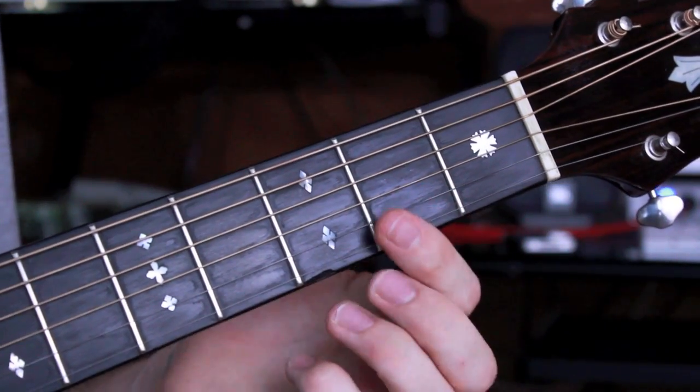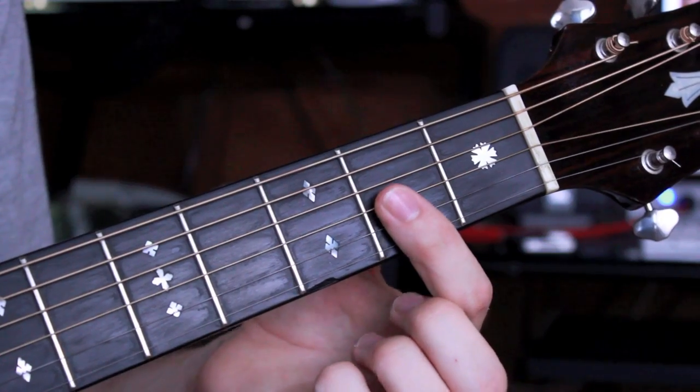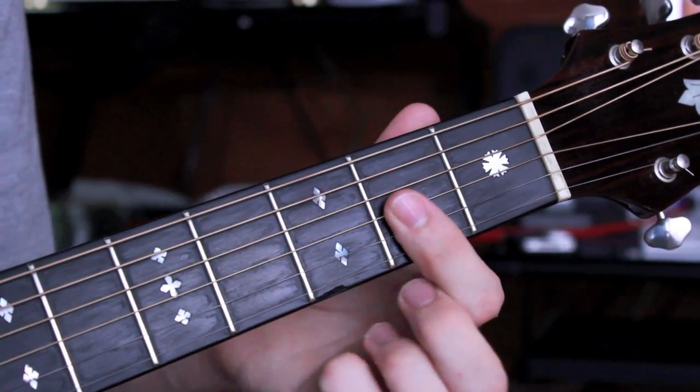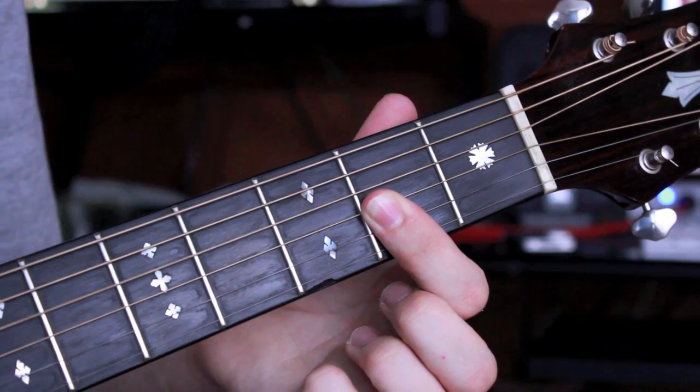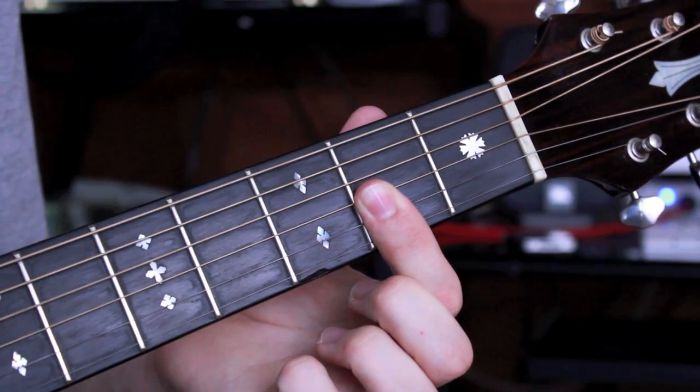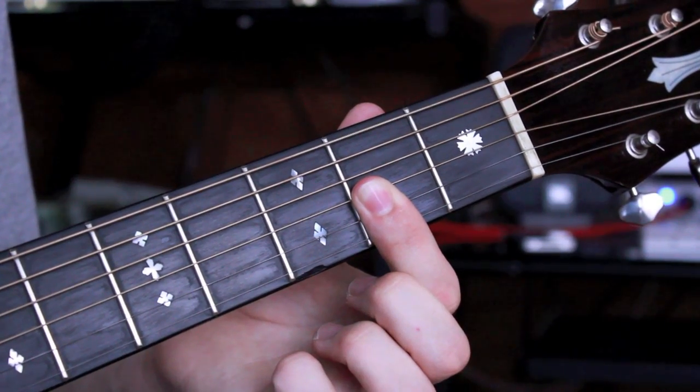This is your first finger going over the second fret, going from your G string to your high E string. We can strum from our D string down. My finger's right up against that fret, and I strum from my D string down.